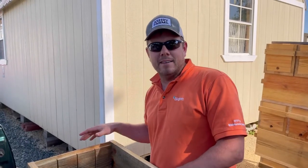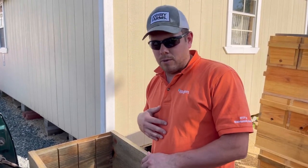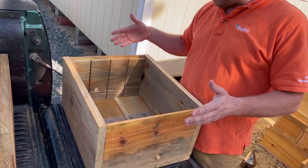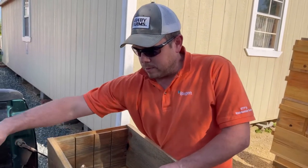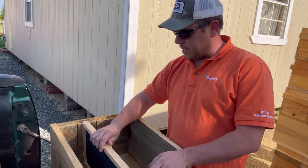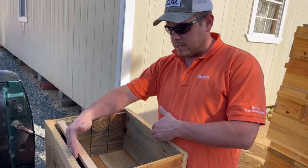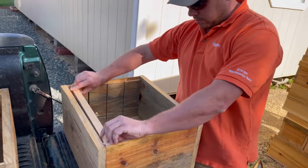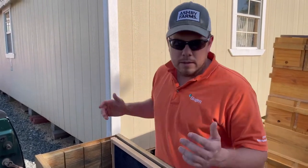Hey guys, Ashby at Ashby Farms. Out here today I want to show you how we make our queen castles. My dimensions are kind of custom for me — I make all my own equipment. We run 15 and an eighth inside diameter, and then total outside diameter is 20 and an eighth. That allows about an eighth of an inch of wiggle room on both ways for a frame, and about a quarter inch on the outside wall, which allows the bees to police for small hive beetles. We're in central North Carolina, so we have a lot of problems with small hive beetles.